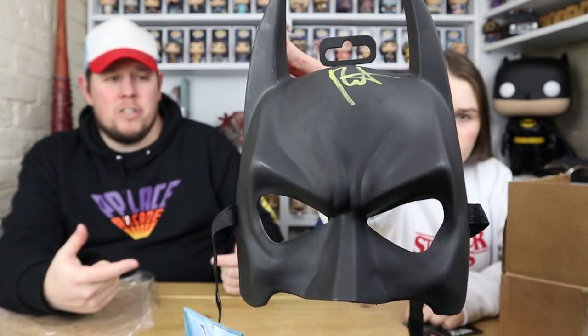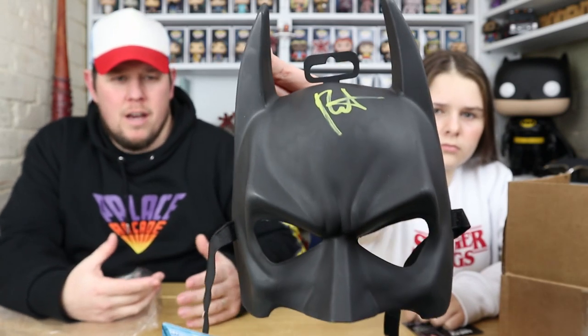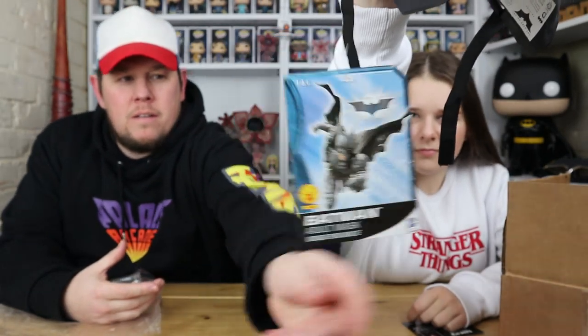As I said in the other video when we got it first, it's not one of them cheap kiddie ones you can get in pound shops — it's actually a decent-make Batman mask. And it is hand signed by Roger Craig Smith, who voiced Batman in numerous Batman games and TV shows.